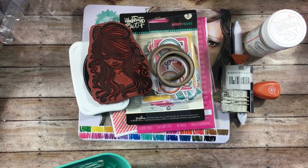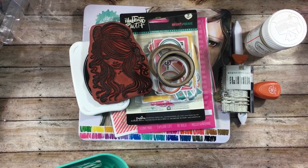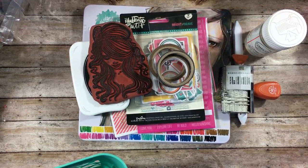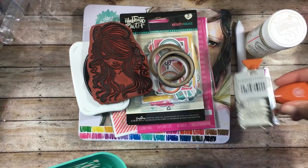Hey guys, this is Gloria, welcome back to my channel. I wanted to share with you guys another Bible journaling entry, but first I want to share all of the products that I use to create my entry.